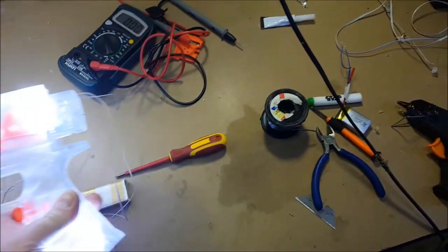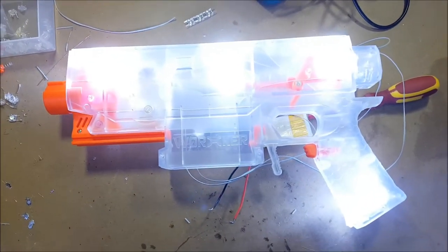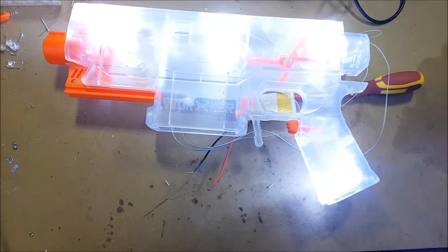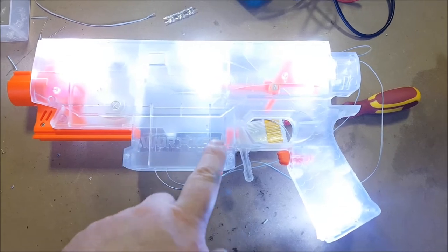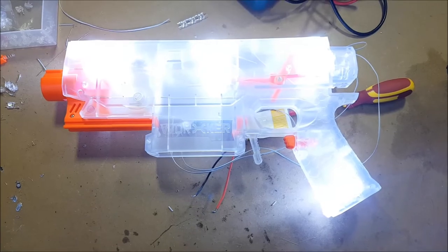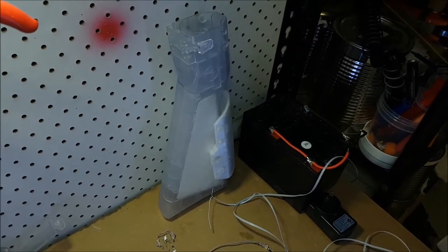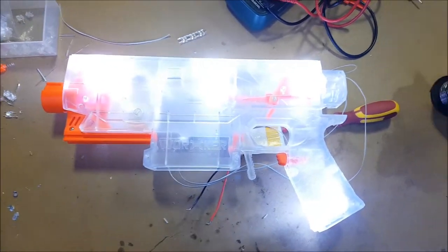So that's where we're at at the moment — doing these little clusters of LEDs and then putting them in. I need to try and get some illumination around this central point here. I've got some to go down the front of the magazine well, and then I'm going to start working on the stock and do some LEDs around the outside edge of the stock.